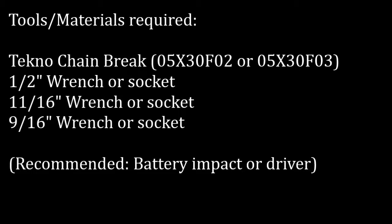At Techno, we use battery-powered impact drivers that can be purchased at any hardware store. They can save you a lot of time for learning many tasks such as this.